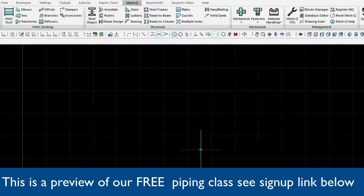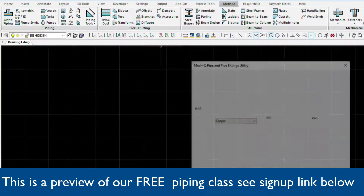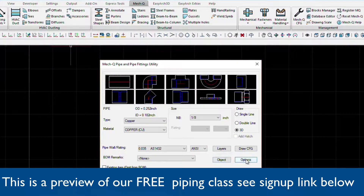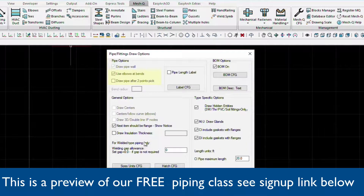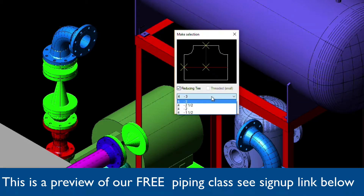Now let's go ahead and load the pipe fittings utility dialog and we'll want to choose Options. Here we can turn this bottom box off. We'll also want to make sure that 'Use elbows at bends' is checked so that we enable the auto routing feature. We won't be using this today.